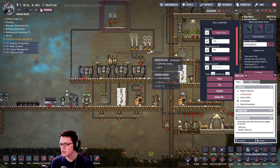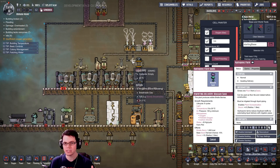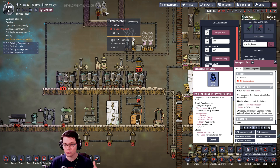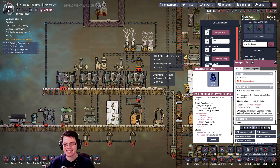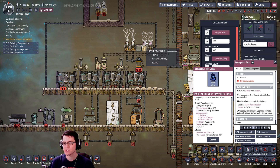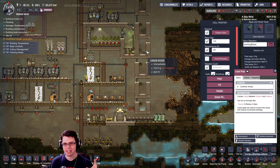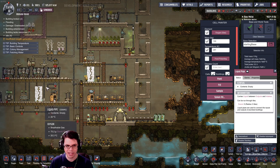Here's another thing I didn't know and never saw any comments on: what happens if you take germy water and feed it to a farm? Plants like the bristle blossom use hydroponic farms and that takes clean water — same with sleet wheats. I want to test whether food that comes off these farms, if they consume polluted clean water with germs in it, will the food be clean or will it have germs on it already.